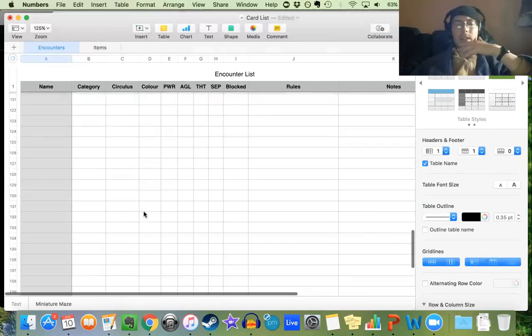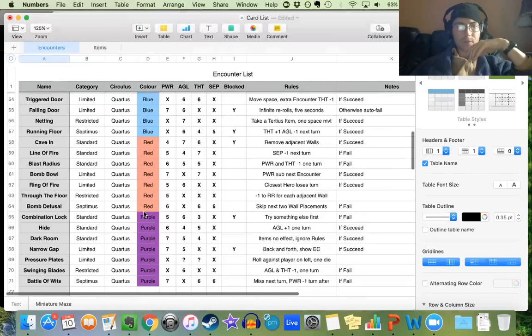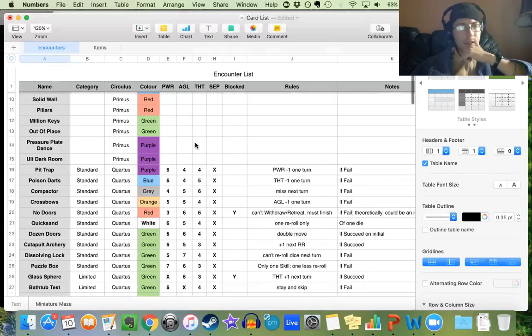140 encounter cards, because there are 70 spaces on the map. So yeah, that's been a bit of work. I'm trying to do a few cards each day, which has been going fairly well so far.